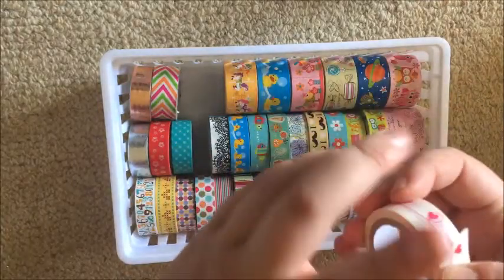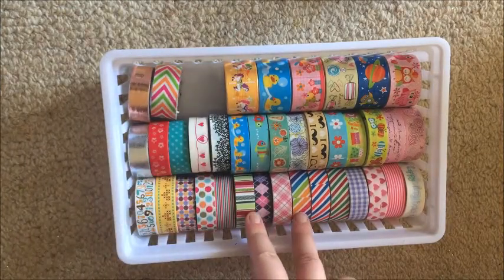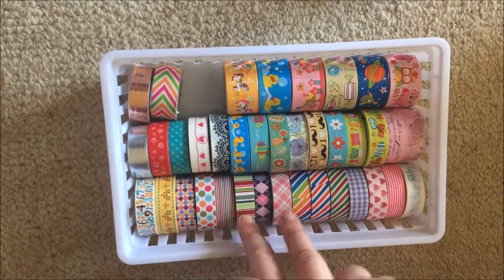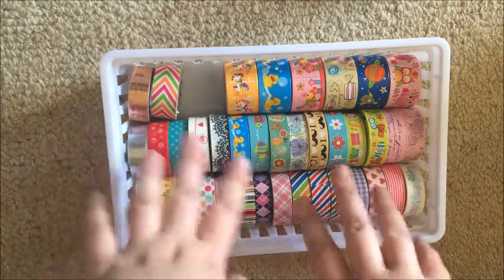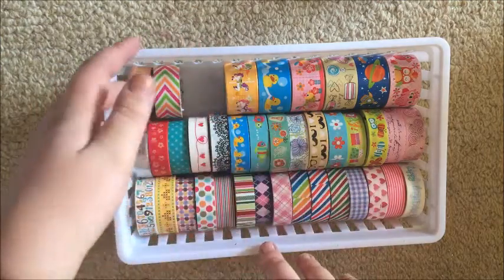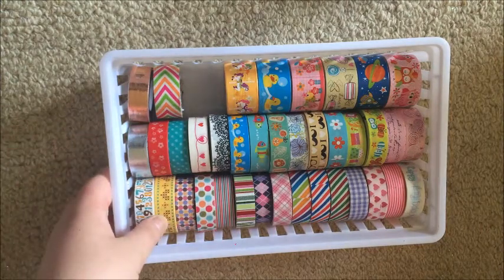I also really like this one here — it's plastic tape as well. This is actually a Christmas tape, and I've got a couple others that are Christmas tapes, but if they're not Christmas-specific — like this is just stripes — then I don't feel the need to put it with my Christmas tapes because it's a bit more generic. So it's kind of stayed out.